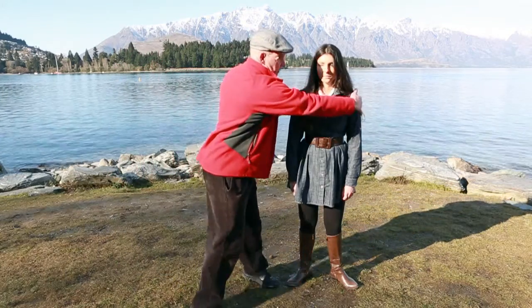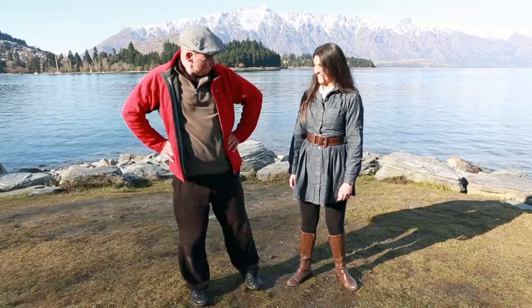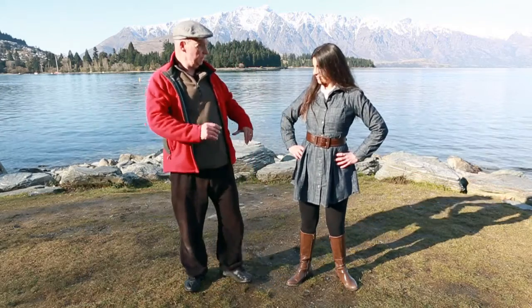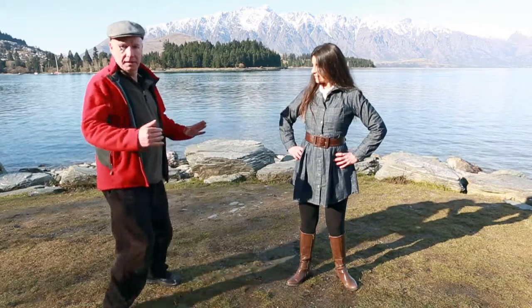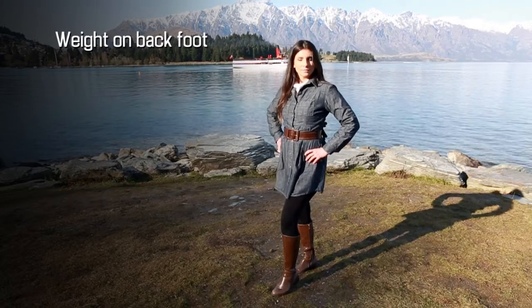Six, posing. With a novice model, they may appear rather awkward, especially when standing straight on to the camera. So turn them around at a 45-degree angle, but with their head facing the camera. Rather than look flat-footed, get them to put their weight on one foot. Hands can also be distracting, so ask your subject to play with their hair, glasses, or put their hands on their hips or in their pockets.